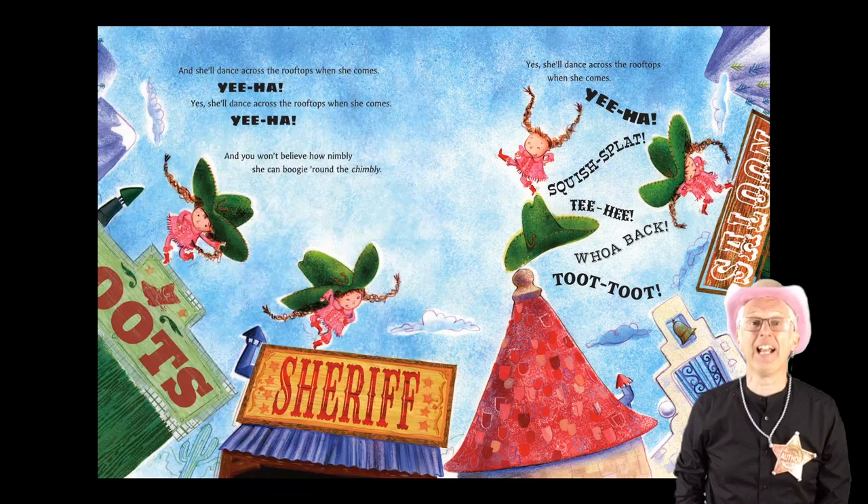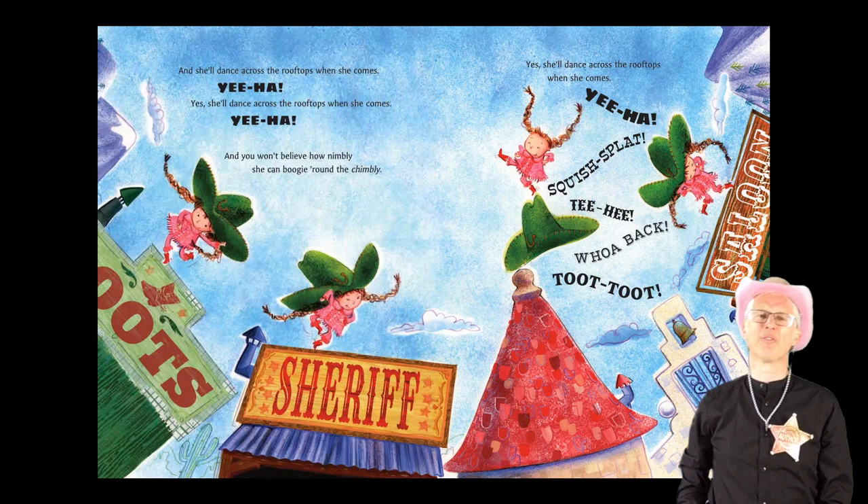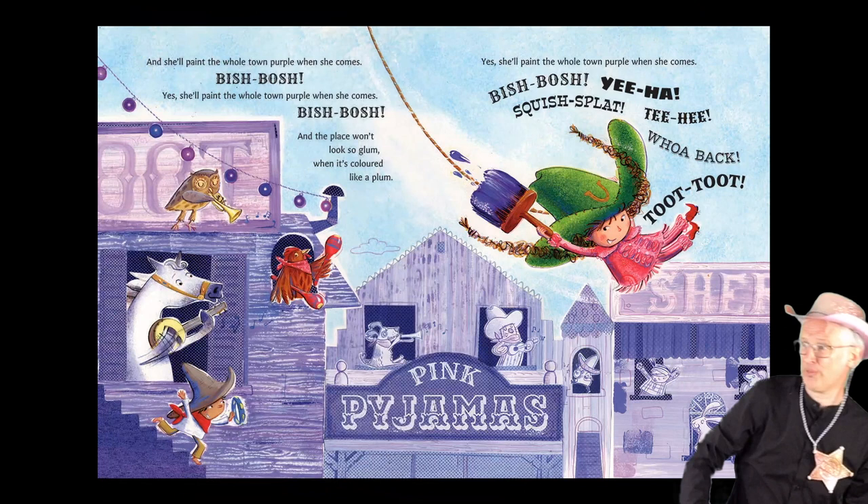And she'll dance across the rooftops when she comes. Yee-ha! Yes, she'll dance across the rooftops when she comes. Yee-ha! And you won't believe how nimbly she can boogie round the chimbly. Yes, she'll dance across the rooftops when she comes. Yee-ha! Squish splat! Tee hee! Whoa back! Toot! Toot!